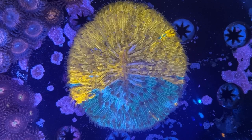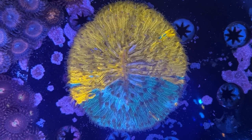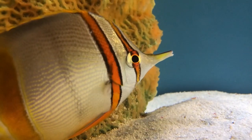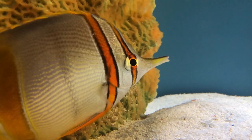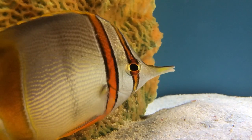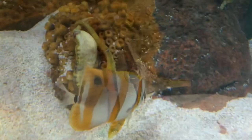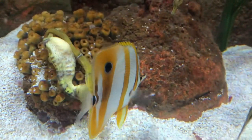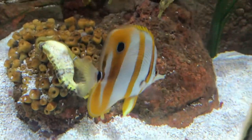To briefly sum up: doing the same thing over and over again and hoping you'll get lucky is the worst possible way to succeed with these fish, but if you take the time and effort to get their nutrition right, you can absolutely have one of these special fish for years to come. I hope you enjoyed the video — as always, a big thank you to everyone that supports the channel on Patreon. Have a good week and I'll see you next time.